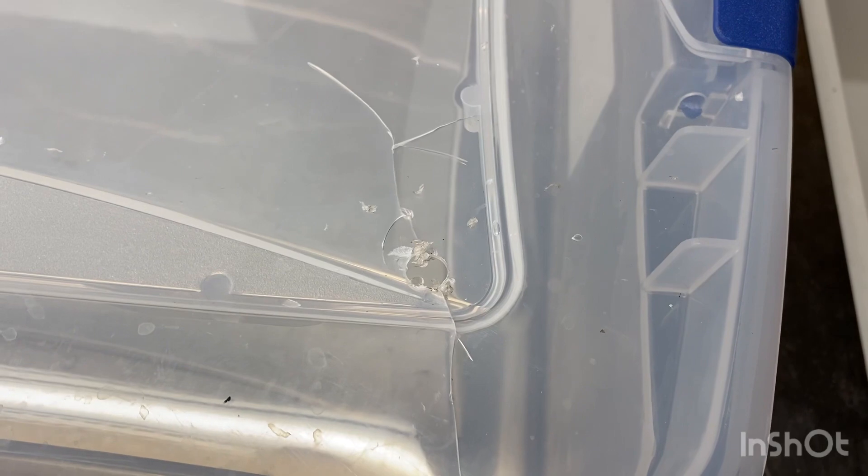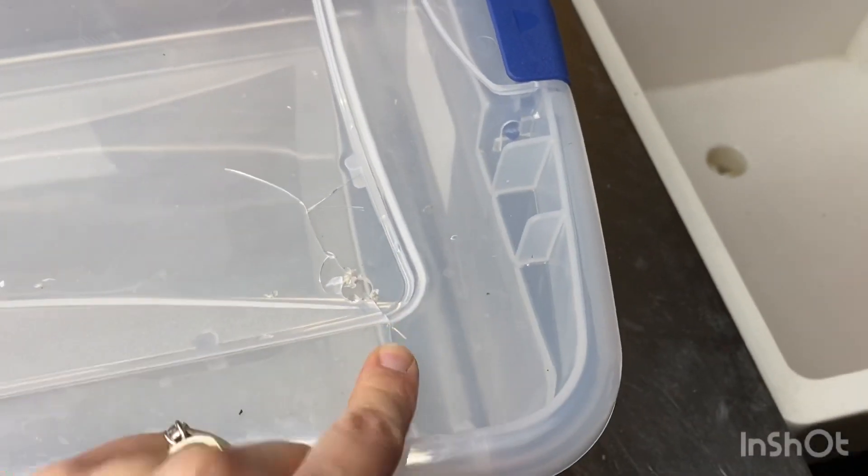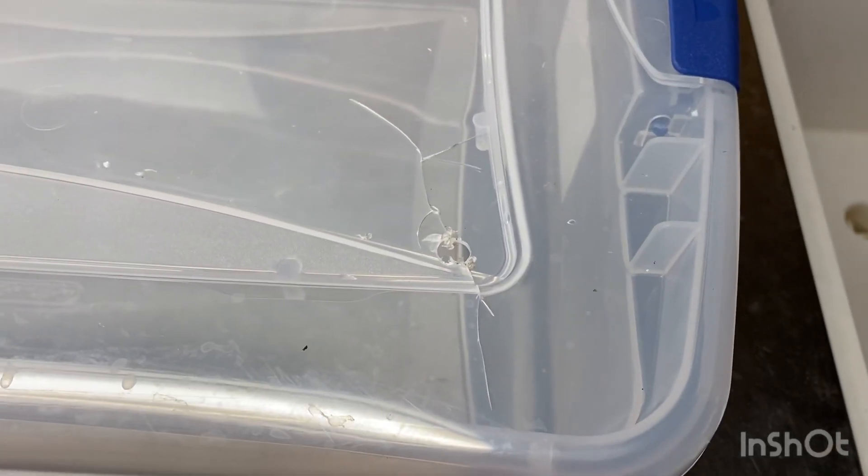That last one cracked a little bit, but that's okay — that's not going to hurt anything. Most of that's going to be removed and that little crack is not big enough for mice to get in.